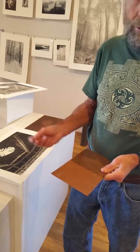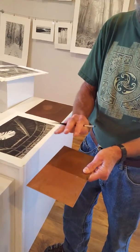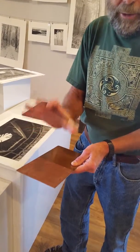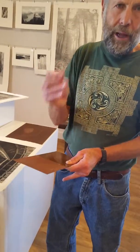Now, the way to control how to protect the metal from the acid so it doesn't all etch is I take a paintbrush and paint an acid-resistant paint called asphaltum onto the plate. So I'll paint some on an area I want to stay completely white, then do some more etching, going in and out of the acid each time, etching deeper and deeper.